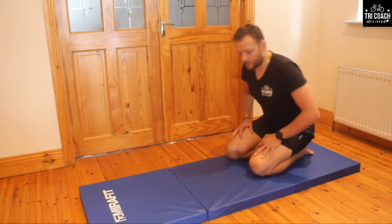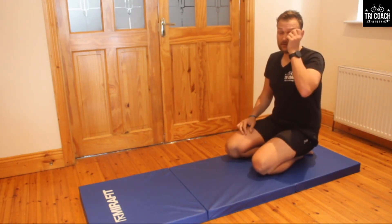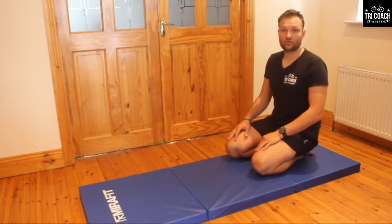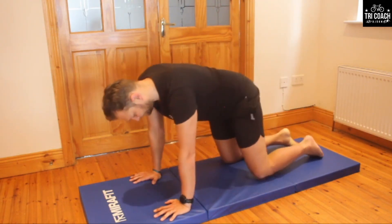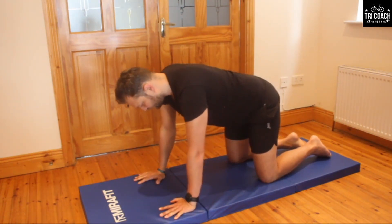Now we're going to do a combination of the two: as the right arm goes up, the left leg kicks back, then we change over. Exactly the same principles — just keep breathing slowly, nice and controlled. Keep the tummy contracted. Here we go — take a nice deep breath in preparation. Starting with right hand and left leg: three, two, one, and go.